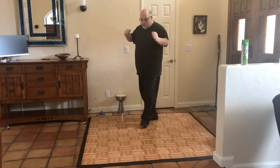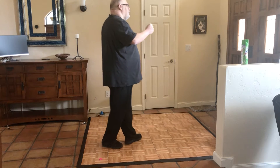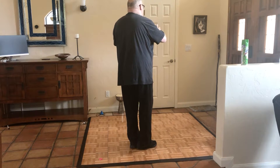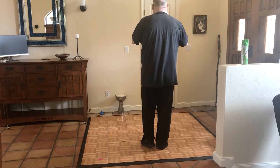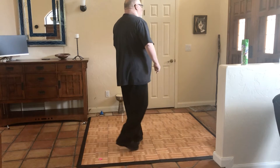We walk right, left, right, touch. Left, touch. Right, touch. And then we're going to step on the left foot and do a little rocking step — step left, rock step. We walk right, left, turn to face center and touch. Step on the left and touch. Step on the right and touch. We step on the left and do that little rocking: rock, rock.